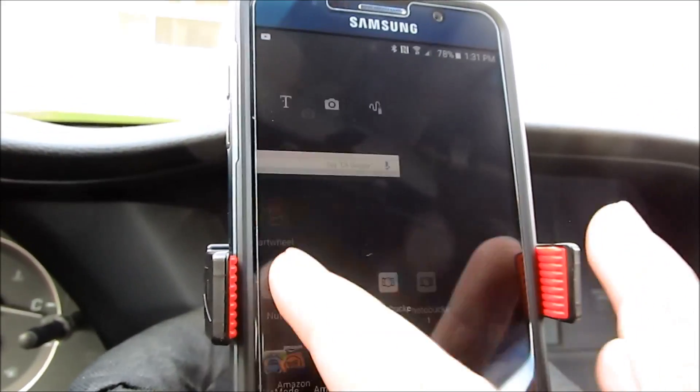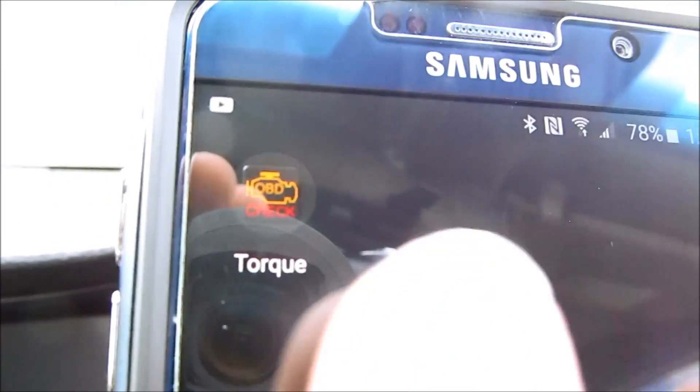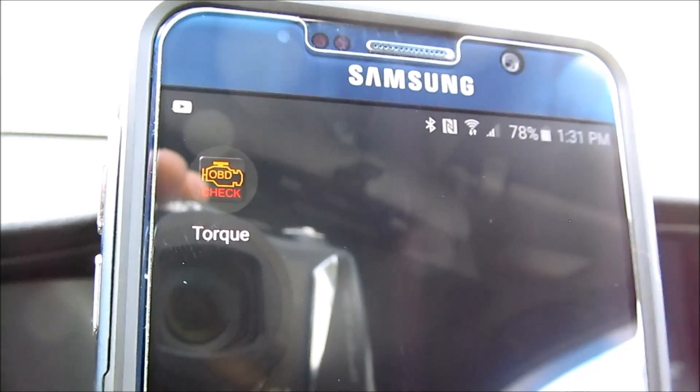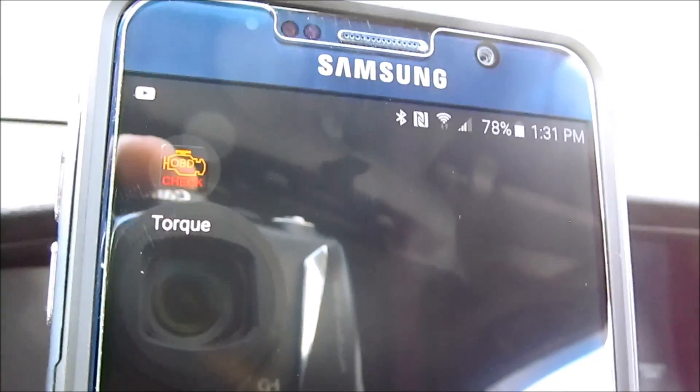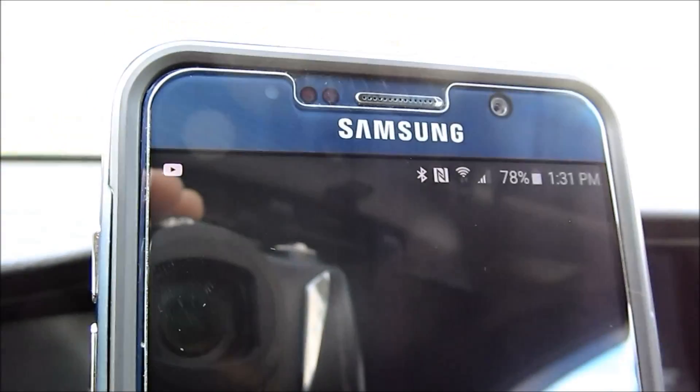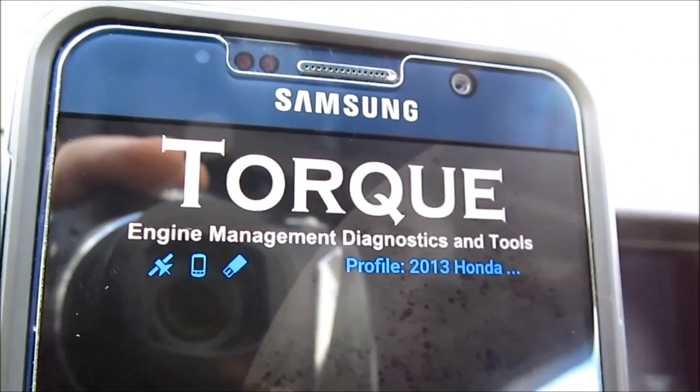Now go to your app, which is right here. This is the app I'm using — the Torque Pro app. The device itself does come with a free app. You can use the free one, but I decided to use this one. This app costs about five bucks on the App Store. It's called Torque Pro.